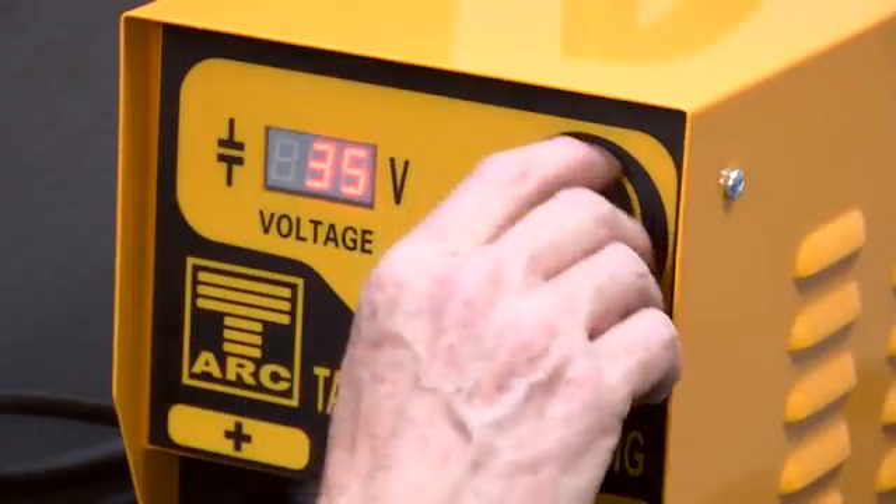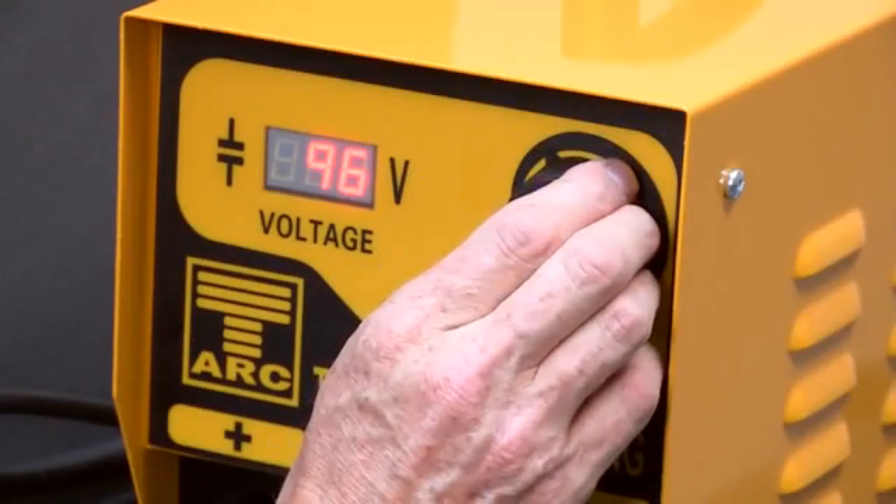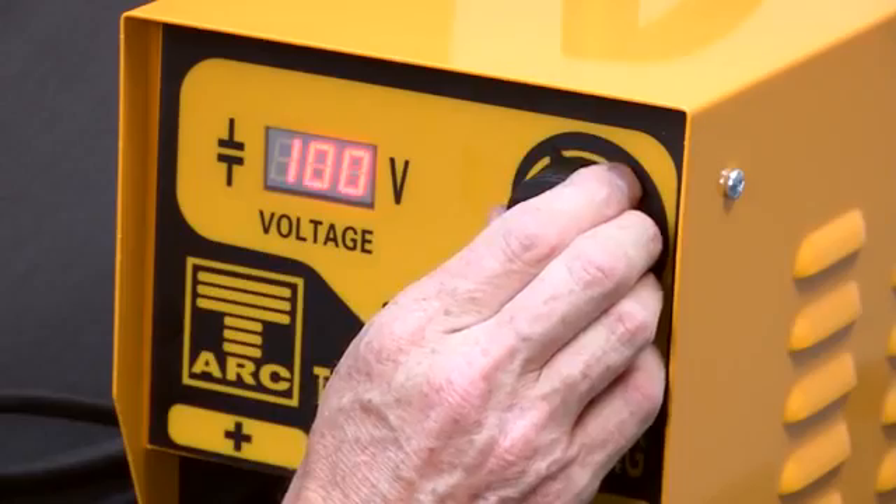Switch on the controller and adjust to the required voltage for the stud to be welded. This can be found in the operating manual.